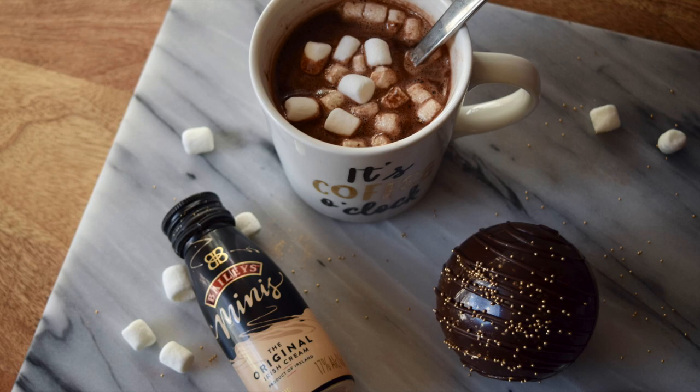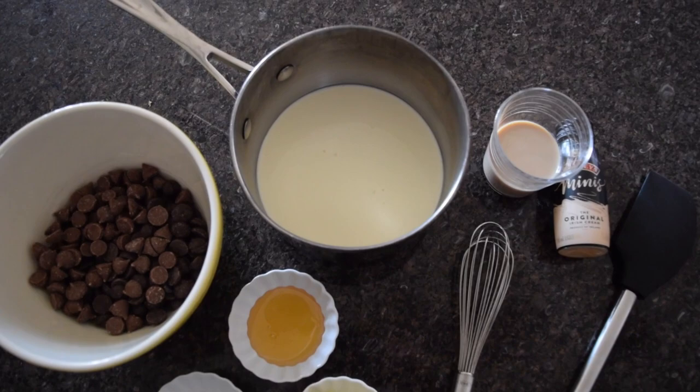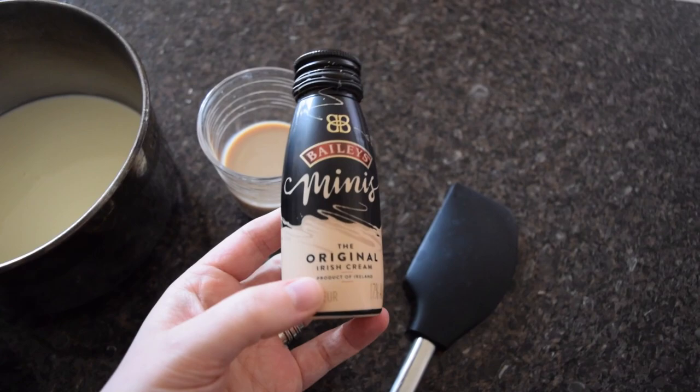Last week I made a Baileys macaron and I immediately realized I needed to make a cocoa bomb version. So today let me start off with sharing my Baileys ganache recipe that we are going to put inside this cocoa bomb.